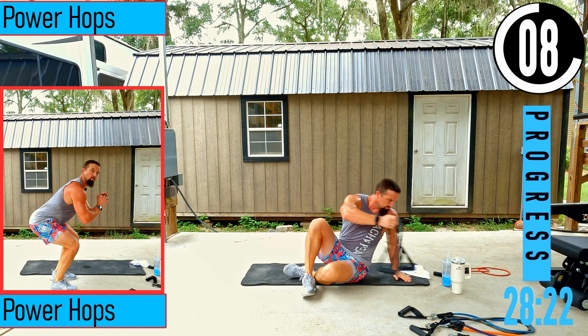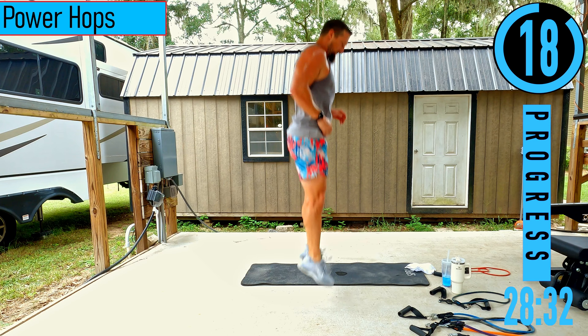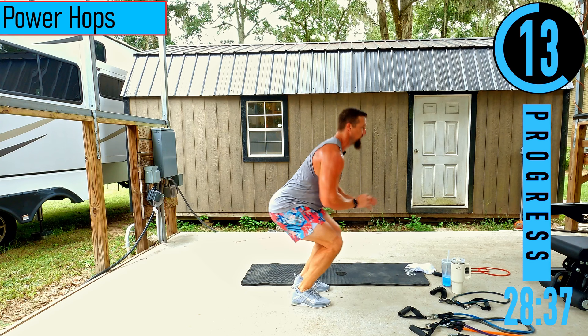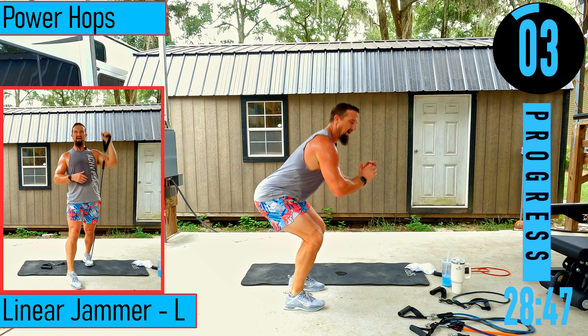Power hops or calf raises here. Calf raises stay right there on the ground; power hops are jumping — dropping down, explode, land softly. After this we're going into linear jammer, so make sure to grab a band quickly because we only have a 10 second break. Using a 30 pound band for linear jammer.